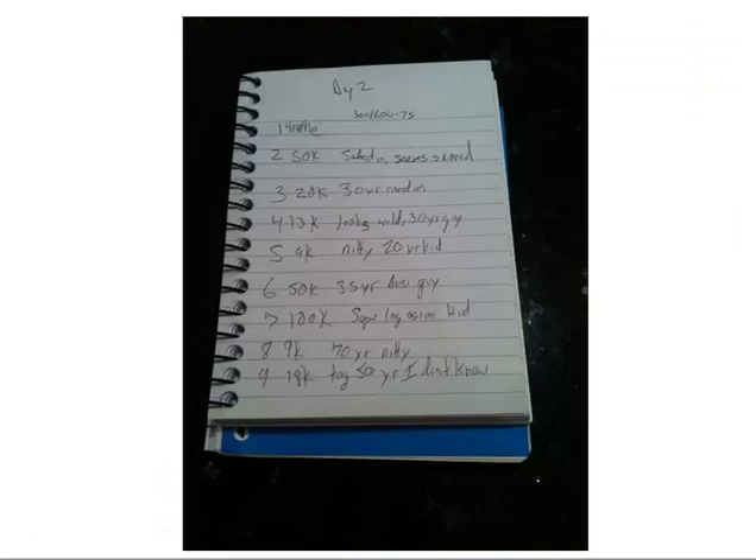When you make a final table and want to track chip stacks, I usually write a seat chart like this — seat numbers one through nine with chip counts and brief reads. For example: seat one is me with 40k; seat two is a scared satellite qualifier with 50k; seat four is 13k, looks wild. I also note things from websites like Hendon Mob to look up opponents' records and names. In a tournament, players come in and out, but at a final table the table is stable, so you need to know who has position on you and how to act accordingly.